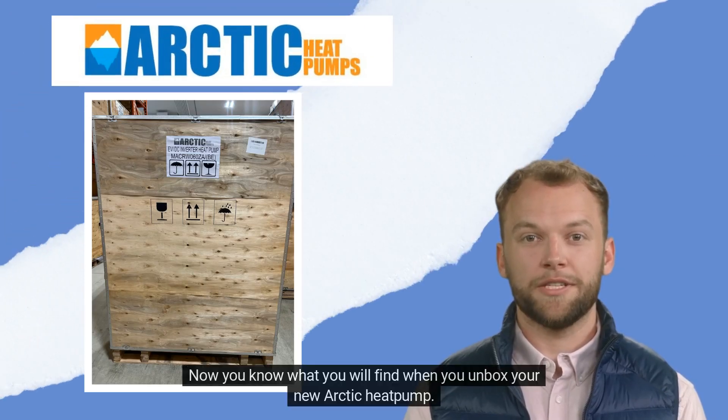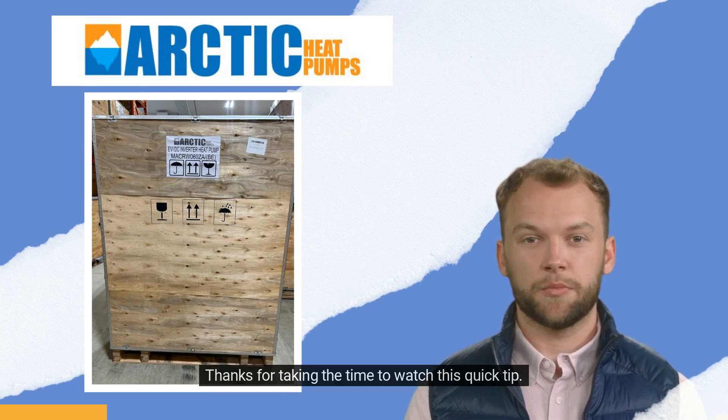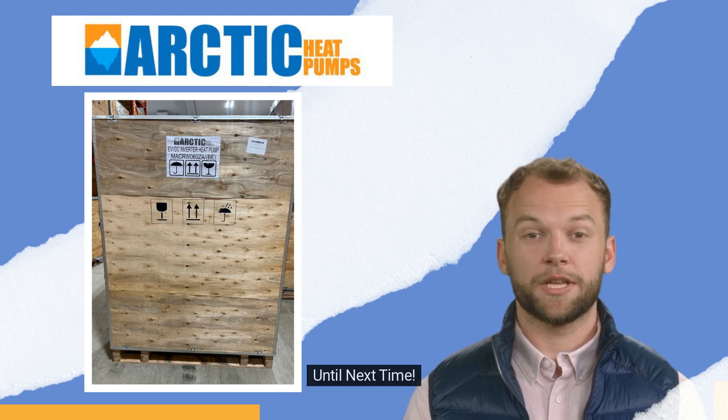Now you know what you will find when you unbox your new Arcta heat pump. Thanks for taking the time to watch this quick tip. Until next time.